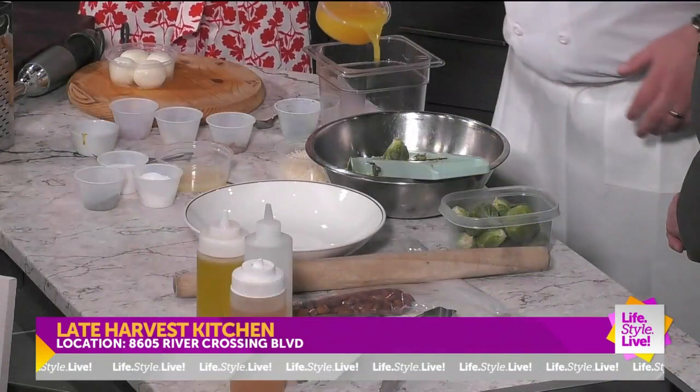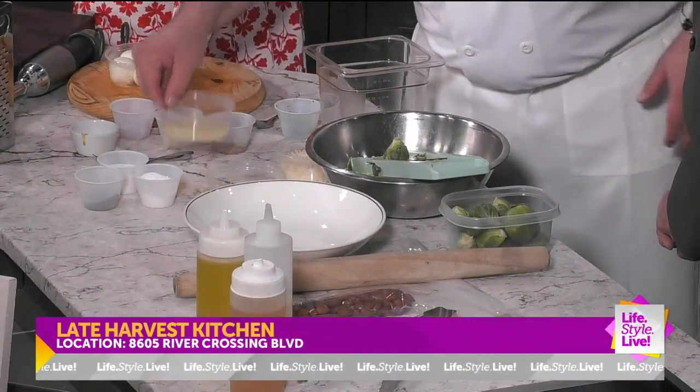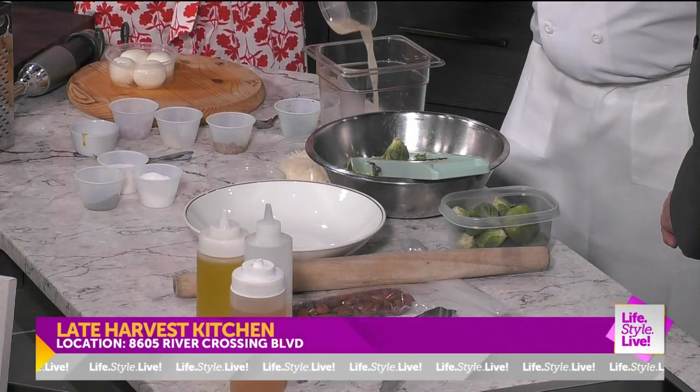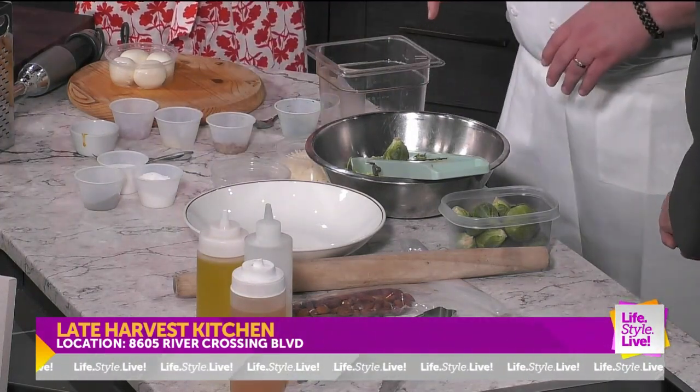What I have here is orange juice, garlic, shallots, a couple of egg yolks, some stone ground mustard — which adds flavor and also acts a little bit as a thickening agent — and a little bit of salt and pepper.